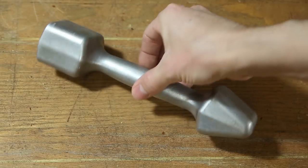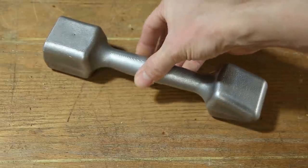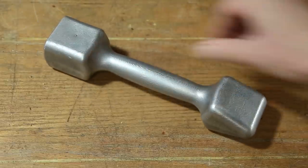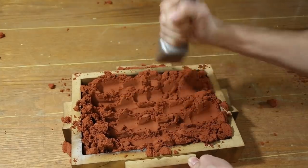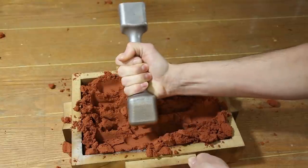Sand rammers are used to tightly compact sand in order to make a mold. I made this sand rammer a while ago, and although I really liked the way it turned out, it's not very comfortable to use. As you can see, my hand tends to slide down and rest at the bottom of the grip.